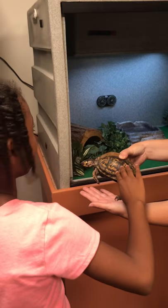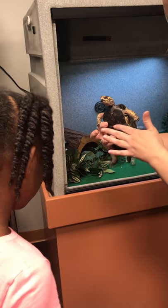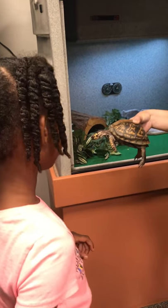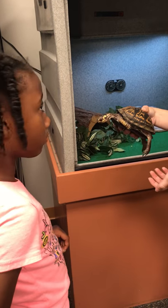You know why they call them a box turtle? Right here they have a little hinge on their shell, and when she wants to pull in her head and her hands to get away from a predator, she pulls them in and she closes her shell all the way, making a box.